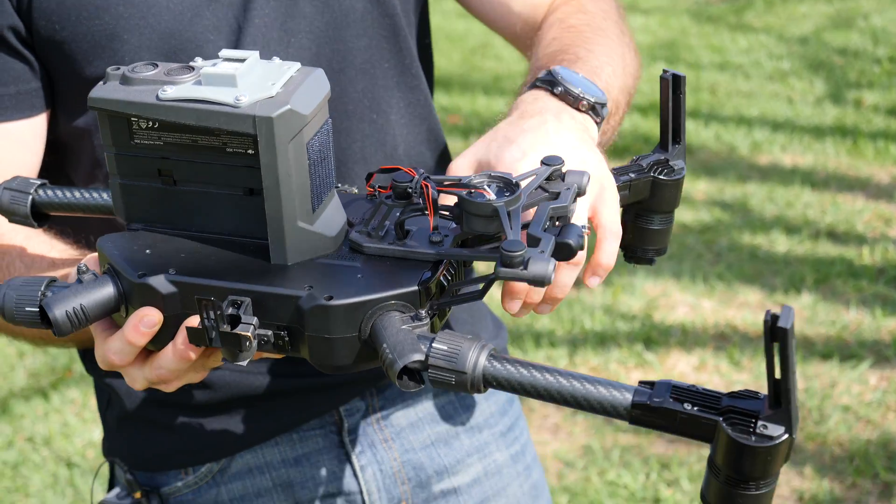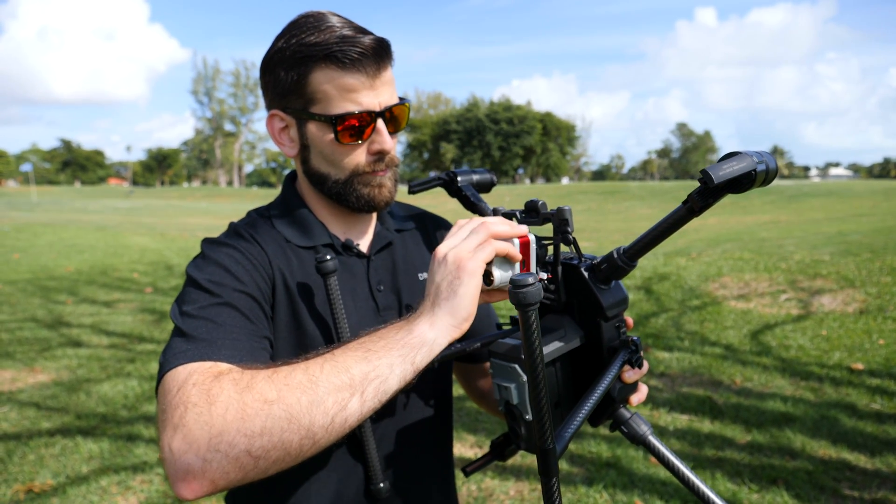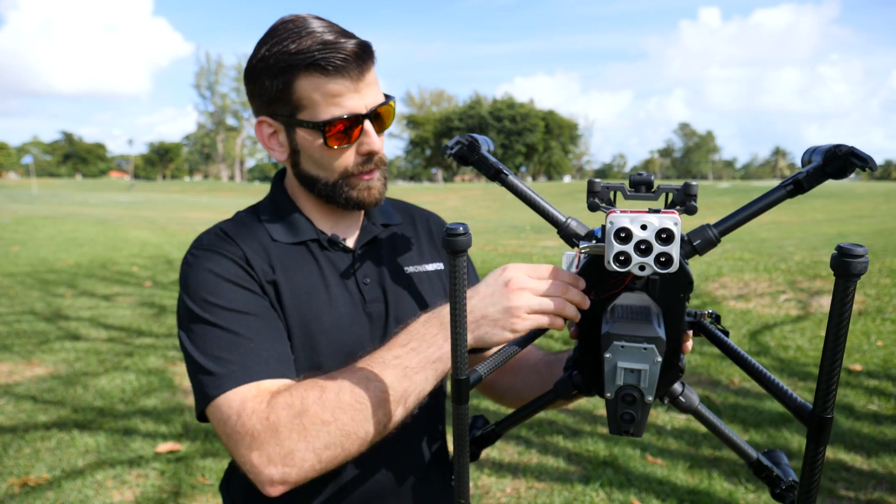For the Skyport system, it literally just clips in and locks in place. That click you hear is the locking mechanism engaging.